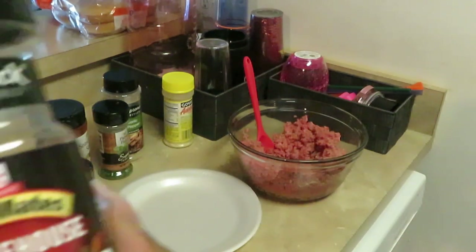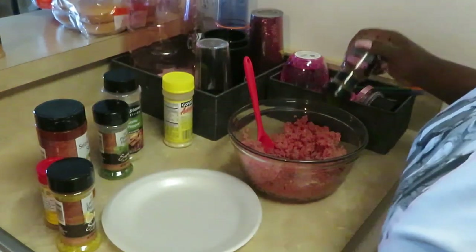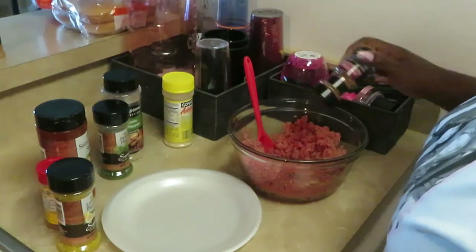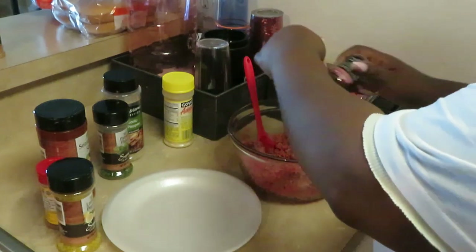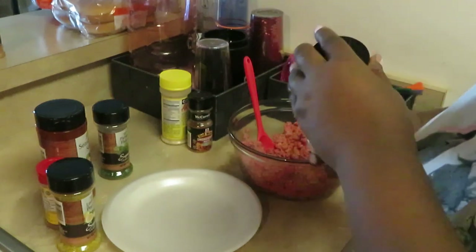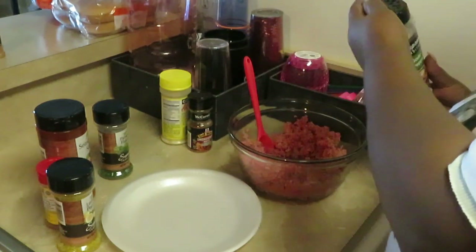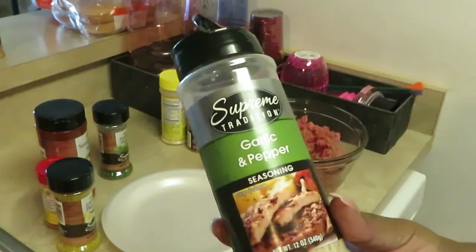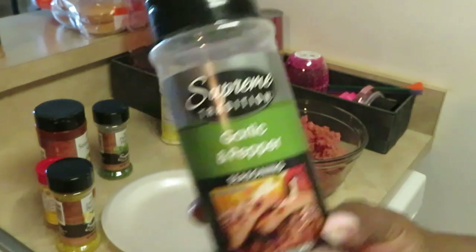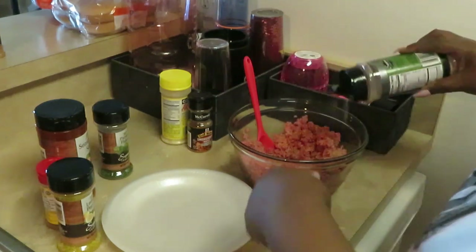My next thing is this McCormick Grill Mates smokehouse maple. I'll do a tablespoon of that. That smokehouse gives your burgers that old grill smell, like you grilled them but you really didn't. It gives it like a grill flavor. And my Dollar Tree garlic pepper seasoning — gonna add a tablespoon of that.